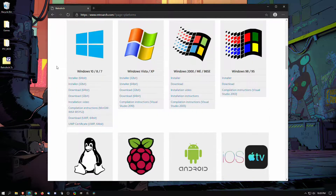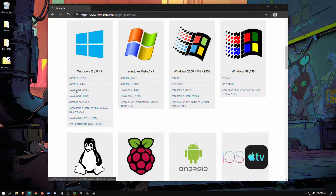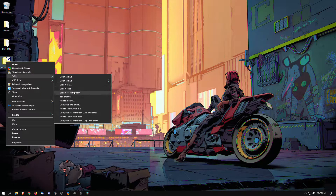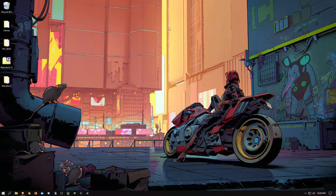You have two choices: you can install it with the installer, or you can have it portable with the download, which is what I did. I have it right here on the desktop. We're just going to go ahead and extract that — extract to — RetroArch is going to create its own folder for it using 7-Zip.